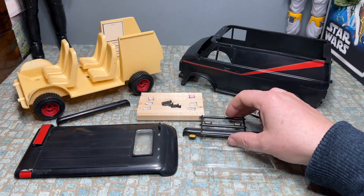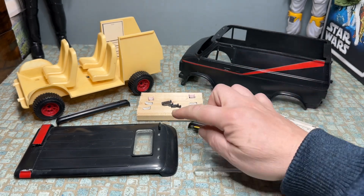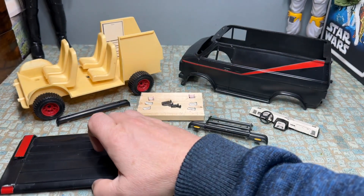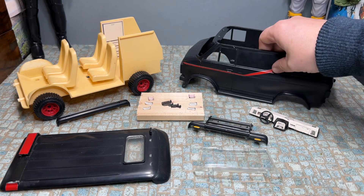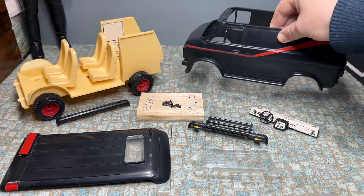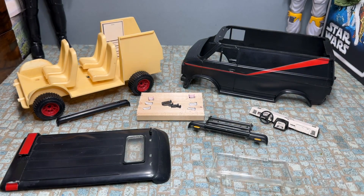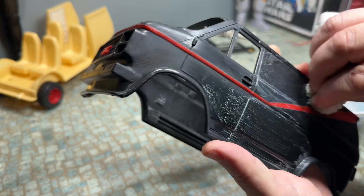Some of the main jobs I've got to do: repair the bull bar on the front — the pieces are snapped off either end. I've also got to make some new lights to go on top of the roof, and the spoiler on the back is snapped so I've got to repair that. But I think the first thing I'm going to do is try and polish out some of the scratches on the main van using some color polish, and also polish the scratches out of the windscreen.